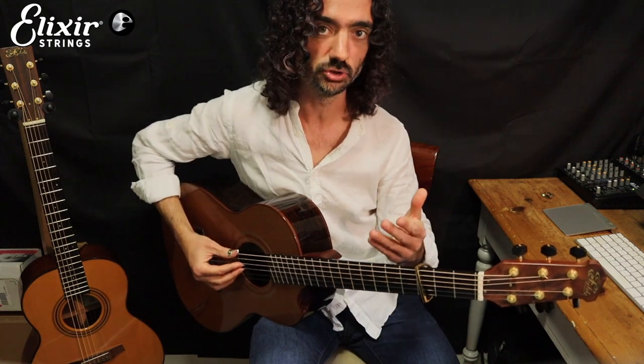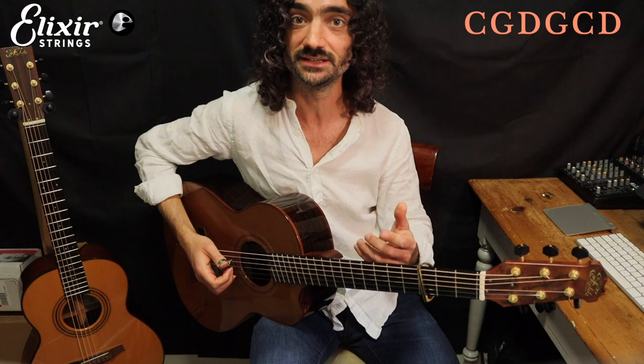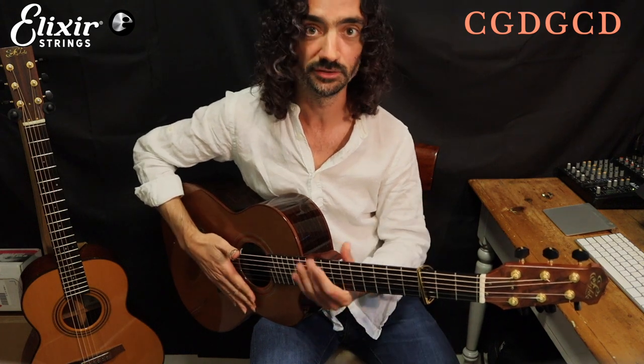I'm in C sus 2 tuning, which is C G D G C D, caped at the third fret.